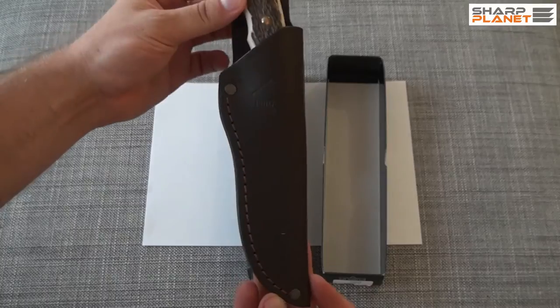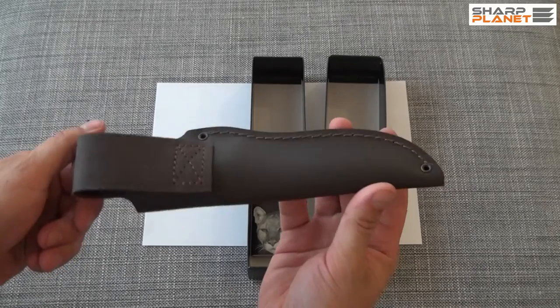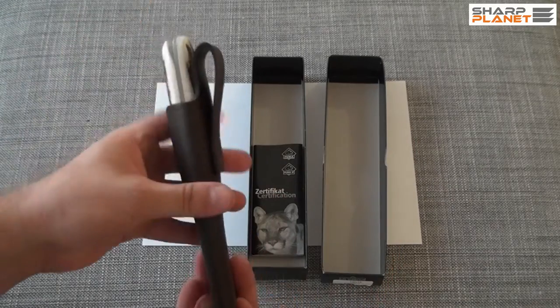As you can see, the knife comes with a really nice brown real leather sheath. It is possible to carry it on a belt.